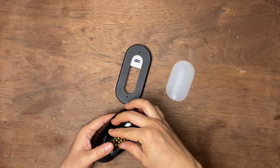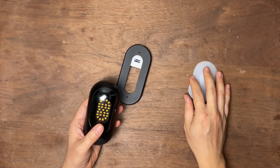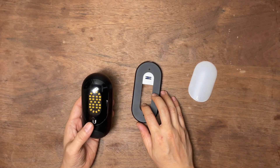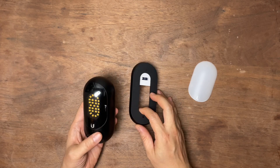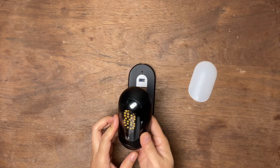Let me talk about why I even purchased this. You may already know the price tag is a little bit high — it's $99. Think about it. It's simply a LED light with PoE power. Why is it so expensive? Let's talk about it.